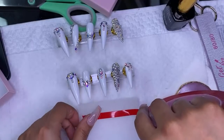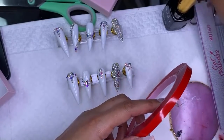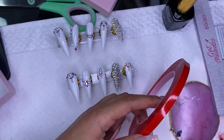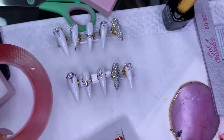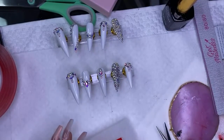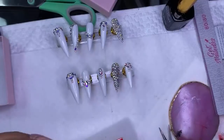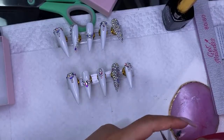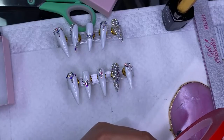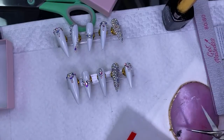I'm going to be going live on Amazon tomorrow, reviewing different products and doing a set of press-on nails, and I might do a giveaway — giving away the whole Beetle gel polish set. I'll leave the link down below so you can follow me on my Amazon storefront to get notified whenever I go live, because I always do giveaways on there.